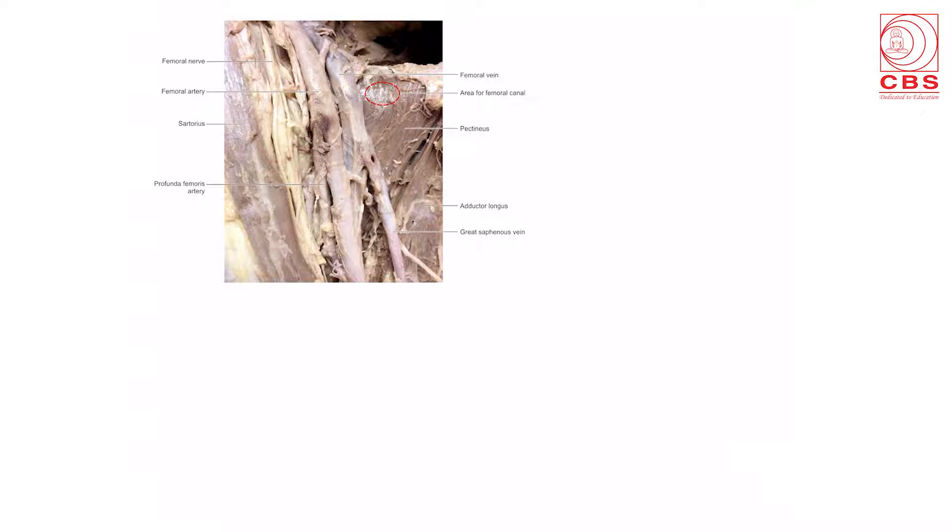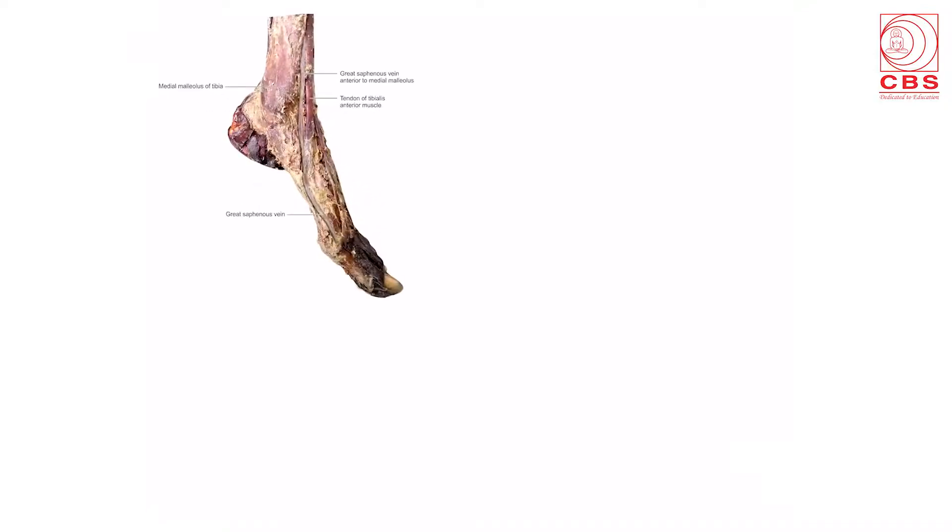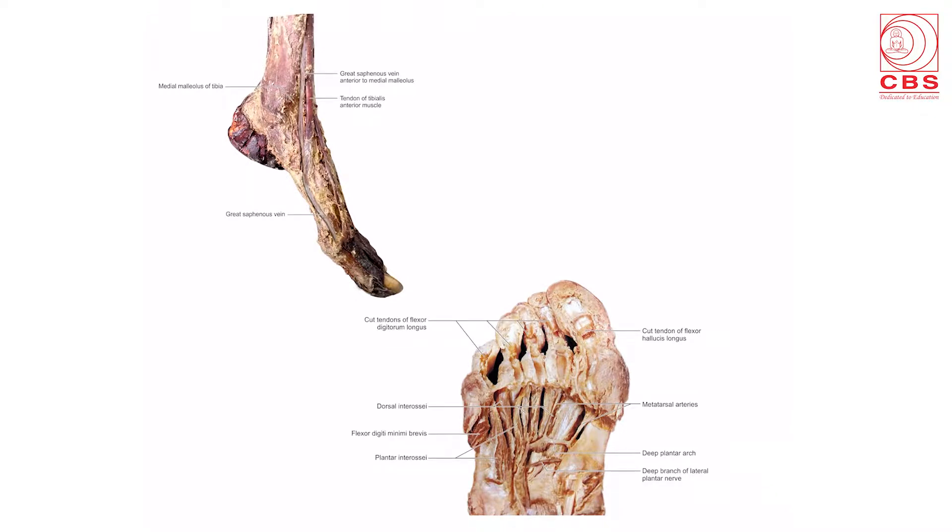The lower limb diagrams show the femoral triangle with the femoral artery, femoral vein, the place for the femoral canal, and the great saphenous vein draining into the femoral vein. The popliteal fossa shows the upper medial and upper lateral boundaries with muscles, the biceps femoris, and the superficial content — the tibial nerve. Also shown is the great saphenous vein beginning anterior to the medial malleolus, and the dissection of the sole showing the plantar interossei, dorsal interossei, the plantar arch, and the deep branch of the lateral plantar nerve.